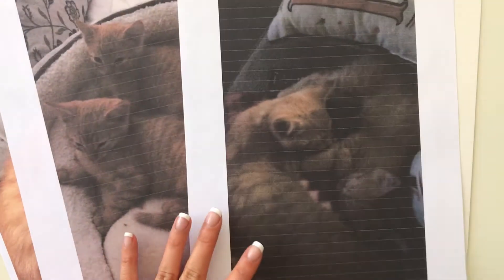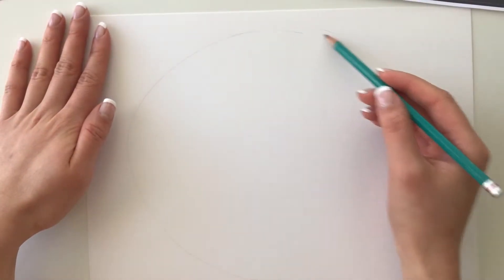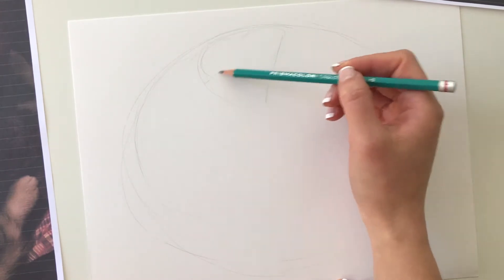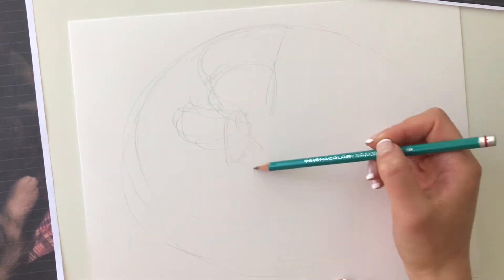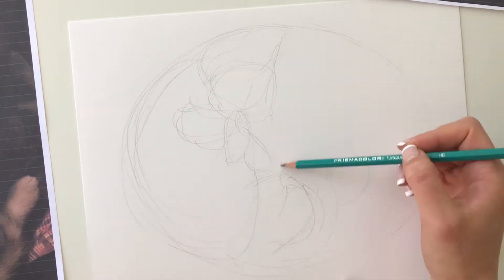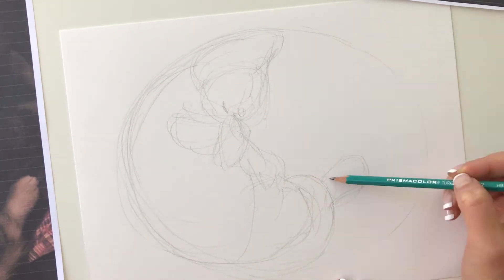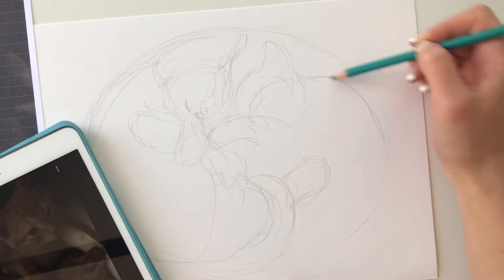Their names are Ruby and Sawyer. And I wanted them to fill up this oval composition here, so I had to use multiple photos for reference because I had to piece together what they would look like in this new composition that they've never been photographed in before. I kind of just made things up as I went along, and that probably explains why the rough sketch was so extra rough with a lot of lines going on.